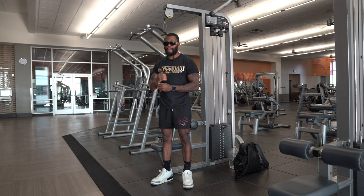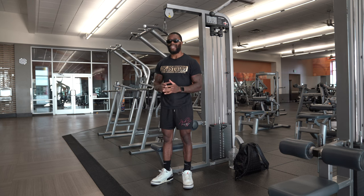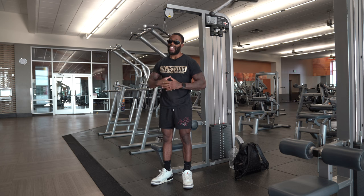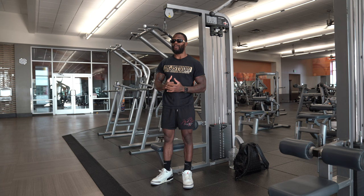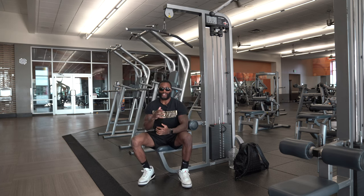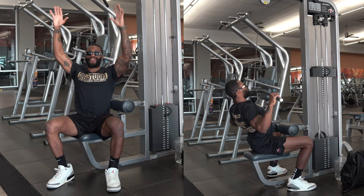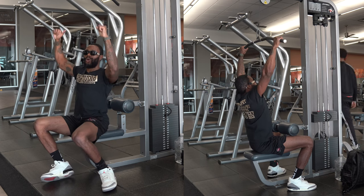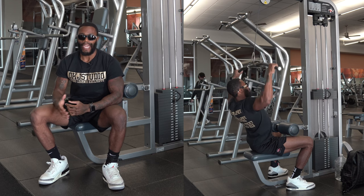If you can't build that mind-muscle connection, I would say slow down the rep — that's one. And two, increase or lighten the weight, because you can fix it both ways. Sometimes the weight is too light to feel the area you're training; sometimes it's too heavy. And do me a favor — a lot of y'all miss this. When you're at the top of the movement, stretch your back out. When you're coming down, squeeze the back but stay focused on the lats. Really focus on lat engagement.